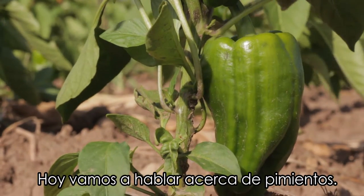Hi kids, my name is Chris and I'm a farmer from Janesville, Wisconsin, and today we're talking about bell peppers.